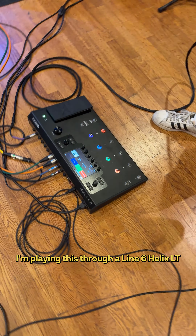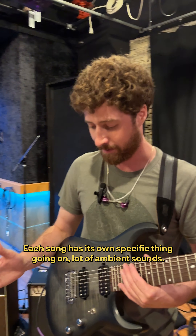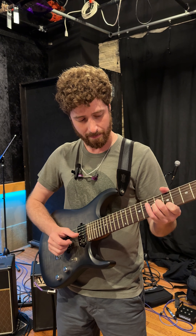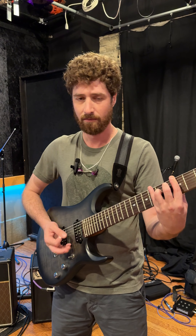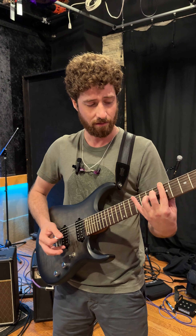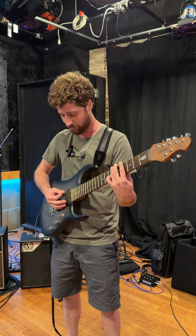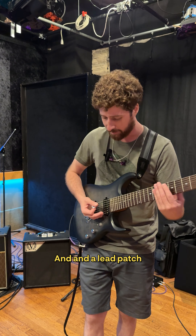I'm playing this through a Line 6 Helix LT. Each song has its own specific thing going on — a lot of ambient sound, switches to a straight rhythm patch, there's also octave rhythm, and a lead patch.